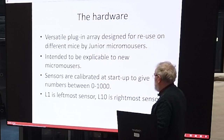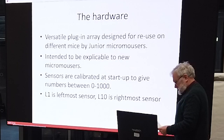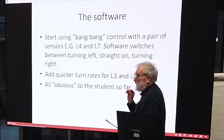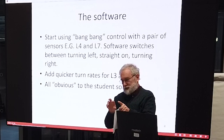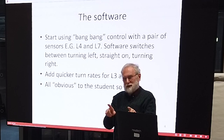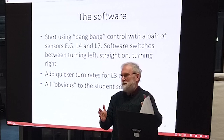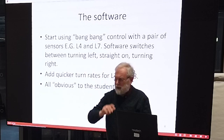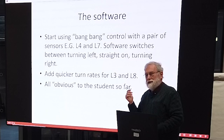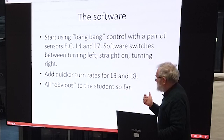L1 is the leftmost sensor and L10 is the rightmost sensor. We start off using bang-bang control — the two middle sensors are on the line most of the time when you're in the right place. If the right-hand one comes onto the line, you speed up the left motor and slow down the right motor, and so on. That works — they ran it at Hazelmere and when everybody else was getting around in about 20 seconds, they were lucky to hit 45, but it worked and the kids understood it.